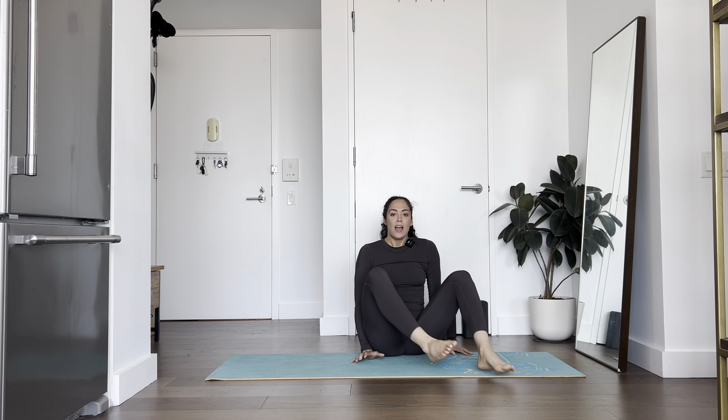That's all I have for today — your shoulder opener. Namaste. If you did everything, great. If you didn't, also great. See you in the next video.